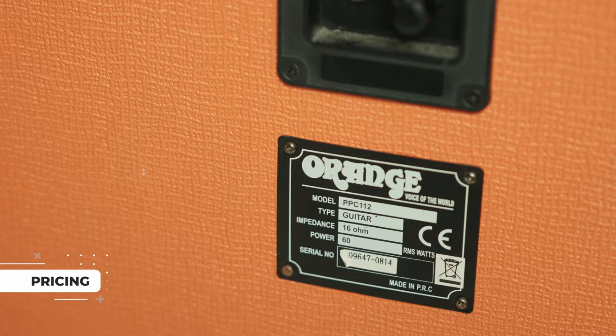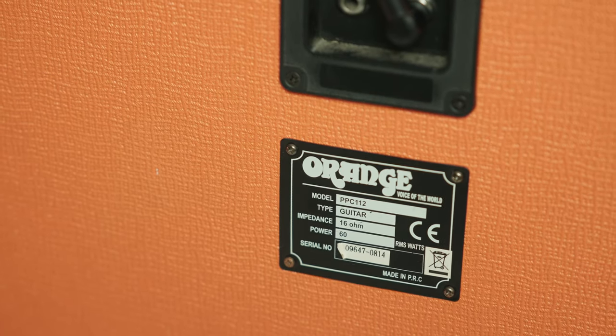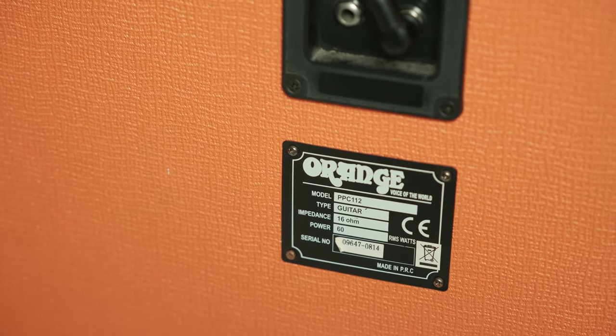In terms of pricing, well, it gets spicy. While the Micro Terror head is still in affordable territory, the cab will cost you some extra bucks. I guess it just depends on how much power you really need. If it's just for practice, a smaller cab will do just fine. If you need a gig companion, then the head and cab combo is a clear winner. And not to mention, you already have the ultimate stage look with these bad boys.